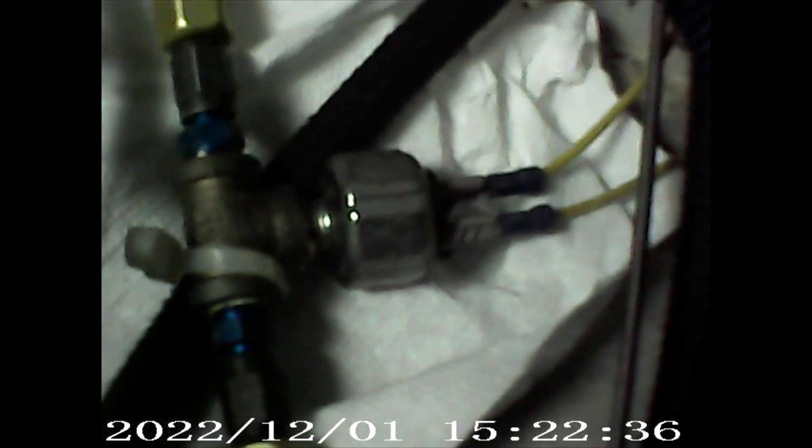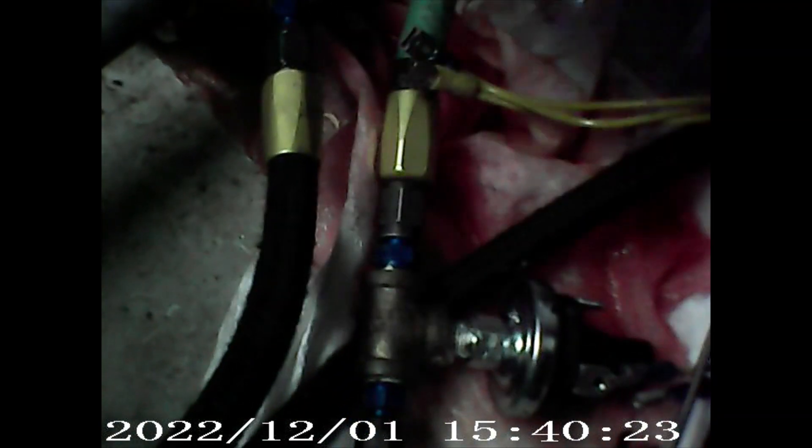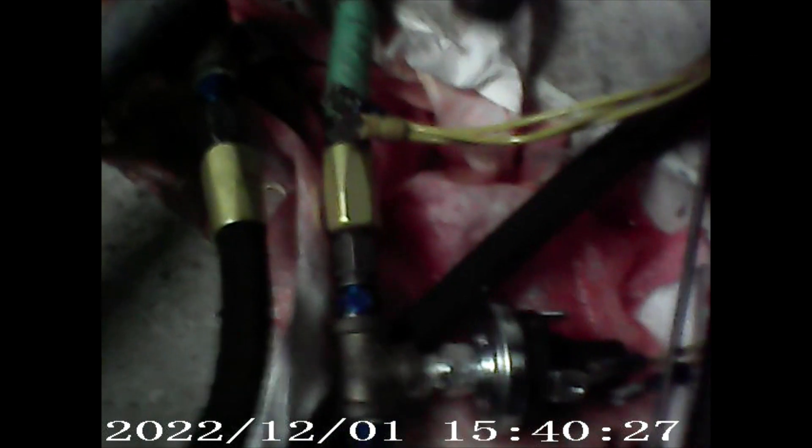So we're gonna shut it off here and then go from there. Okay YouTubers, we have replaced the pressure switches — as you can see, this is the new one. Now as you can see, we bled out quite a bit unfortunately.